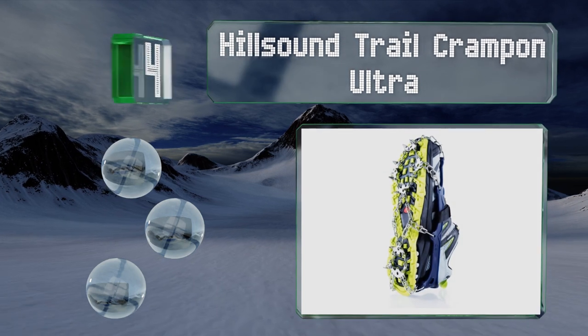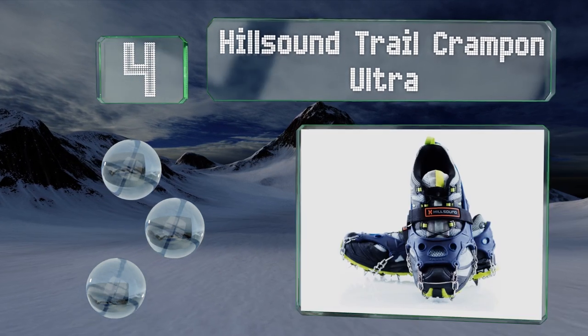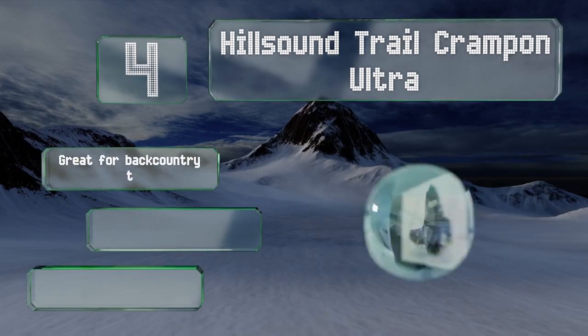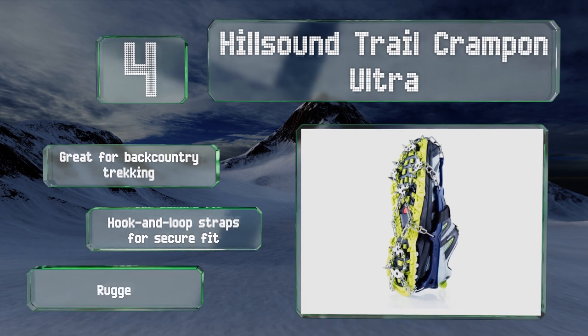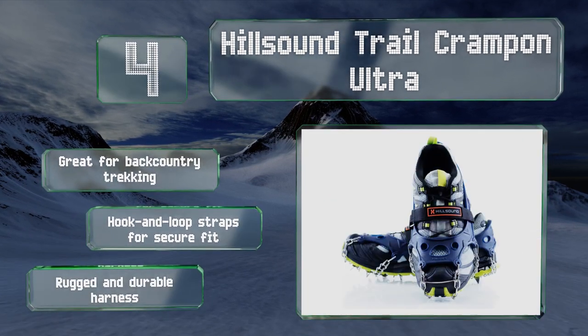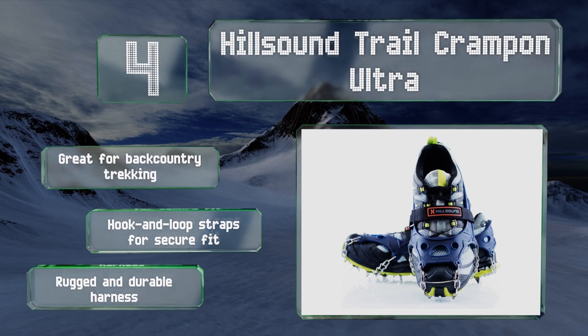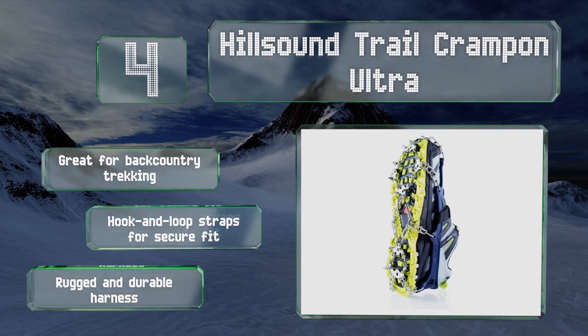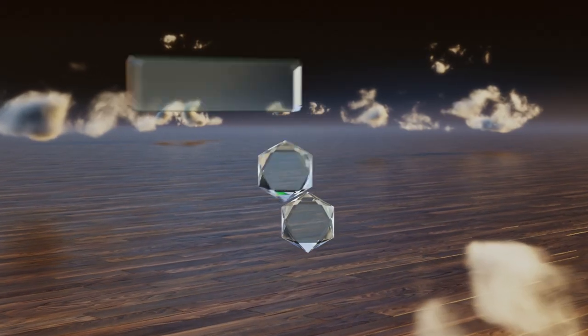At number four, the Hillsound Trail Crampon Ultra bridges the gap between mountaineering equipment and basic grips needed for regular cold-weather activities. The long spikes are laid out in a multi-directional arrangement to help stop slipping along any axis. These are great for backcountry trekking and come with hook-and-loop straps for a secure fit and a rugged, durable harness.